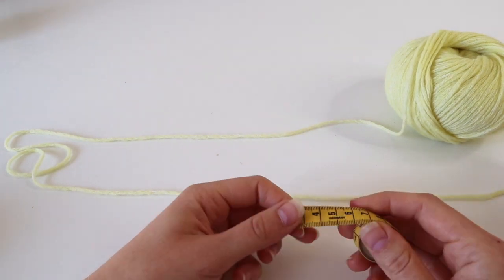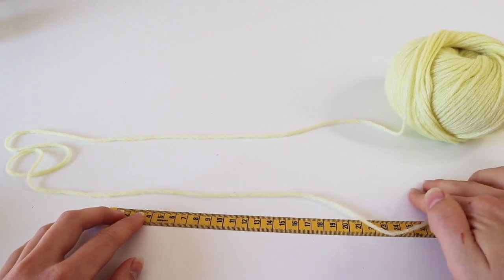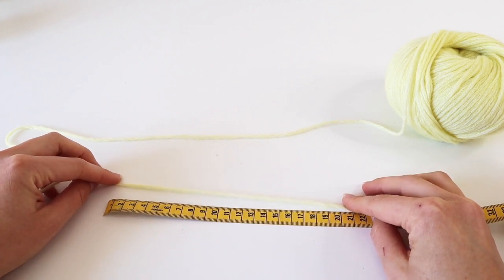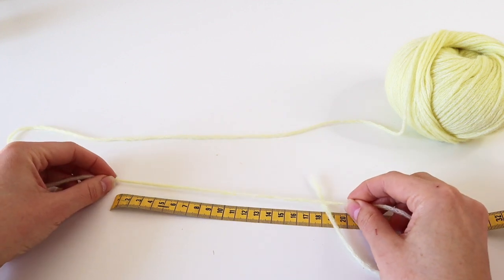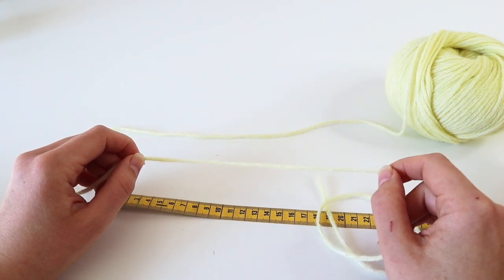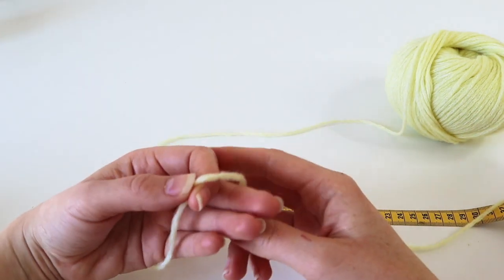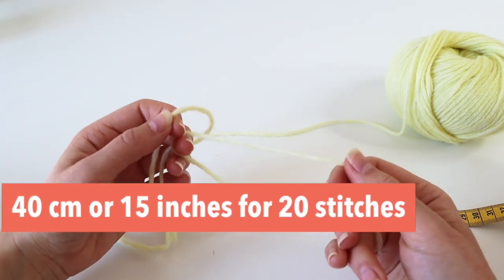Measure out how much yarn you need using your measuring tape. For 20 stitches, you need double — so 40 centimeters — and I always add a bit more as reserve. The worst thing that can happen is to cast on 90 stitches and then realize you don't have enough yarn when you're at 88. So please measure according to the number of stitches you want to make: 40 centimeters or 15 inches for 20 stitches.